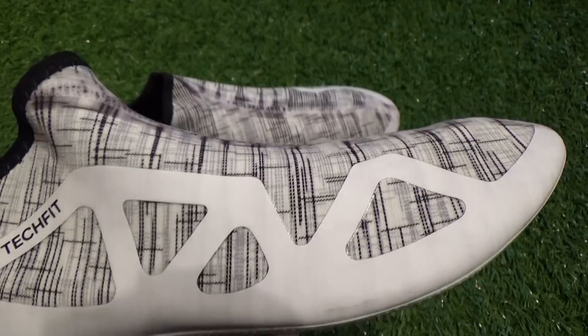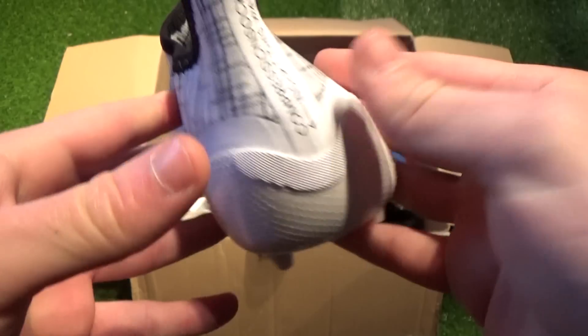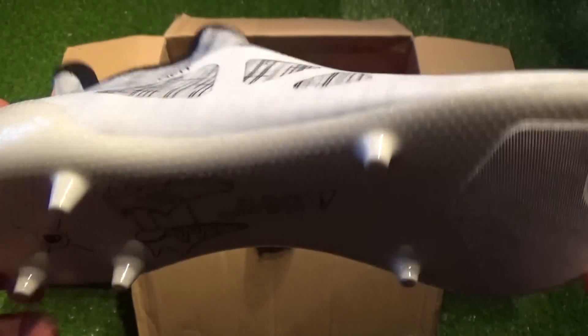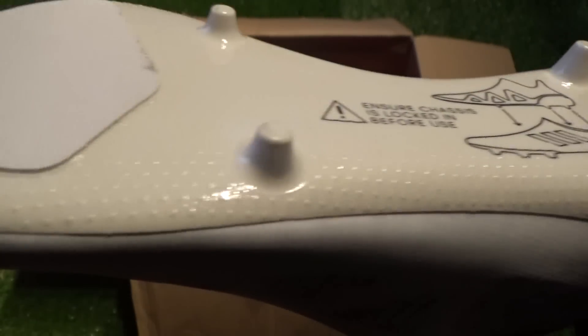Adidas Football have marketed their Glitch to revolutionize the boot market through providing players with ultimate fit, stud configuration, and colorway customization. What we'll be unboxing, explaining, and getting on feet in this video are three varying colorways and cuts of inner boot and three of arguably the best outer skin colorways, running through all the differences and features later on.